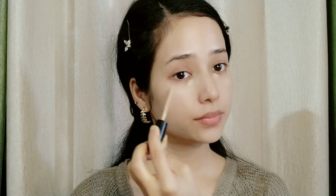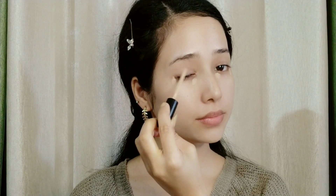For concealer, I have Swiss Beauty concealer in three shades: 01, 03, and 04. I usually use shade 00 for highlighting — under the eyes, eye base, forehead, cheeks, and the nose. Trust me, this is an amazing concealer.